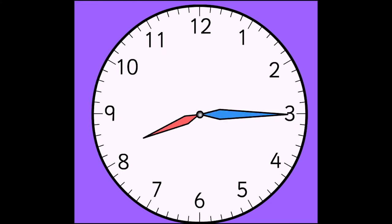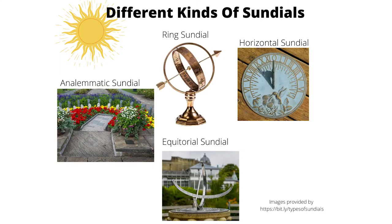Sundials are the first known timekeeping devices. The shadow the Sun makes on the sundial tells the time. There are many different types of sundials — a few are shown here. In this video, I'm going to be showing you how to use a horizontal sundial.